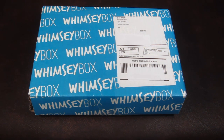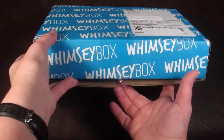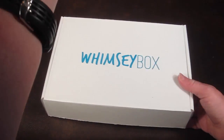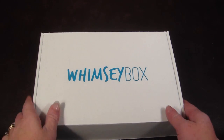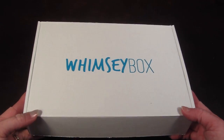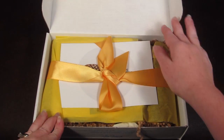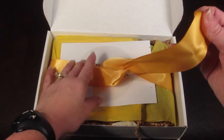This is how the box comes. When you cut this off, there is a smaller box inside. This is a nice little reusable box — I like to keep these to store craft supplies in them.